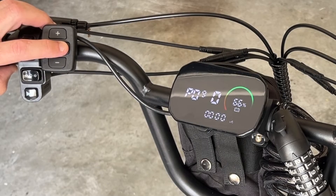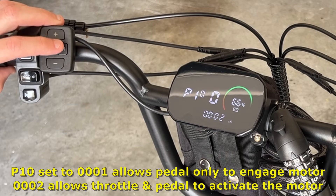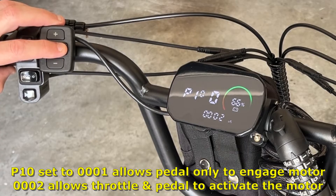P09 is the zero start — you can change that if you'd like it to start on zero or pedal assist mode. P10 is for the drive mode; you can set it to throttle and pedal, or just deactivate the throttle with the various settings.